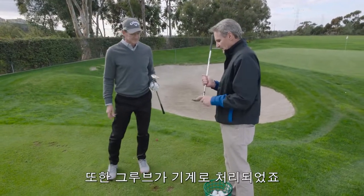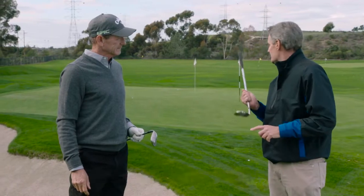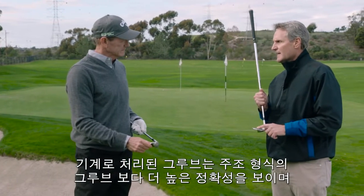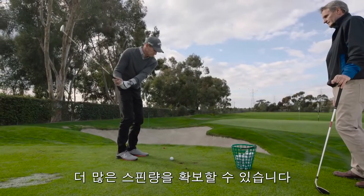Pretty good for me. Yeah, and the other thing Hank, with this is the grooves are machined, so you can see that ball spin. We machine the grooves, you get a tighter tolerance than if you cast the grooves in, so you get a lot of spin on this wedge too.